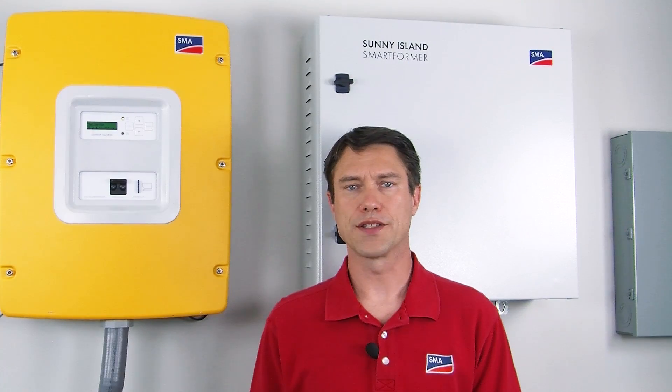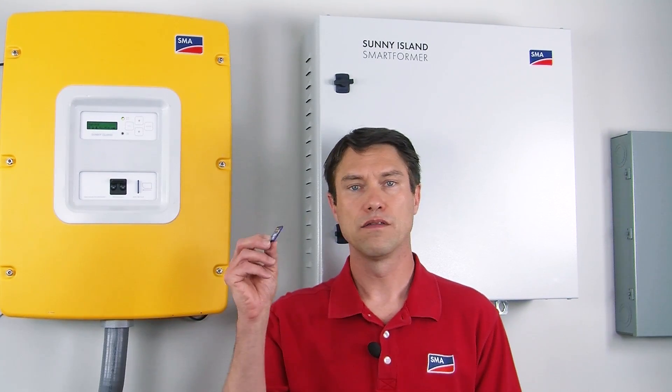The firmware update process is clearly outlined in the manual, but what is required is an SD card — like the one that is shipped with the Sunny Island — and the most recent version of the firmware. The current version of the firmware can be found on the Downloads tab of the Product page for the Sunny Island at SMA-America.com.